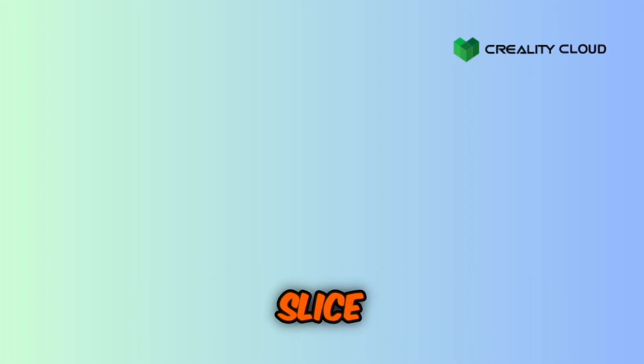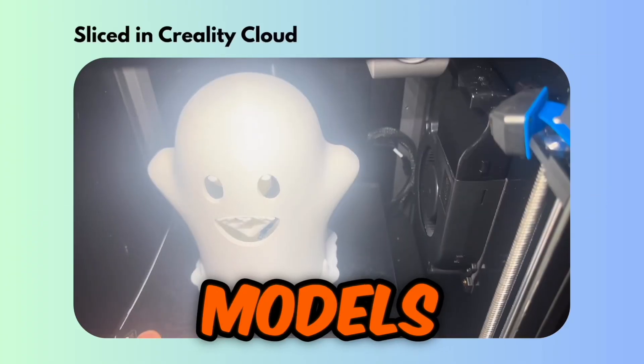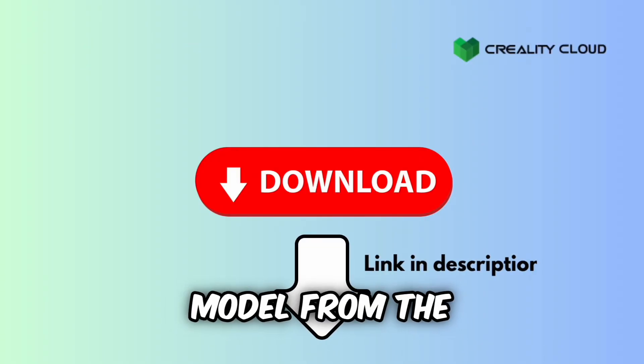Creality Cloud has a huge database of models. It allows you to slice models straight in the app in less than 30 seconds — it is very cool. All the models in today's video were found and printed using Creality Cloud, and you can download every single model from the description below.